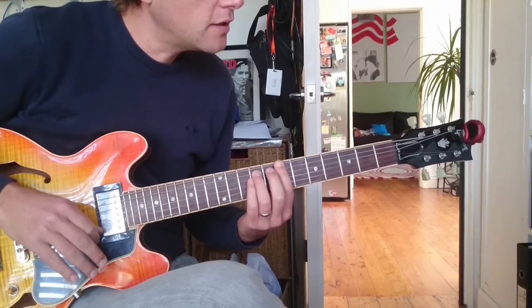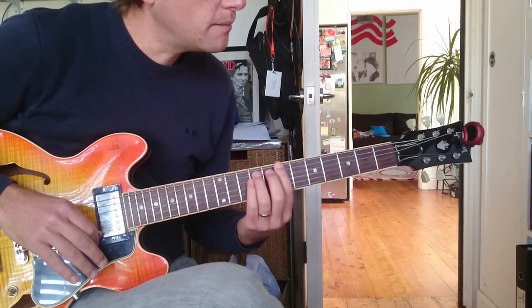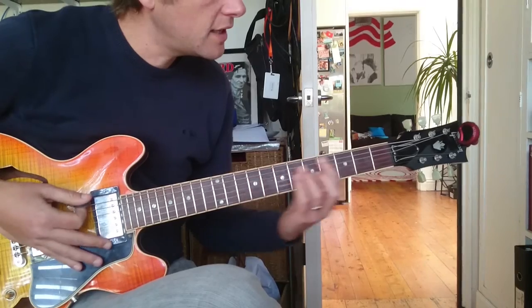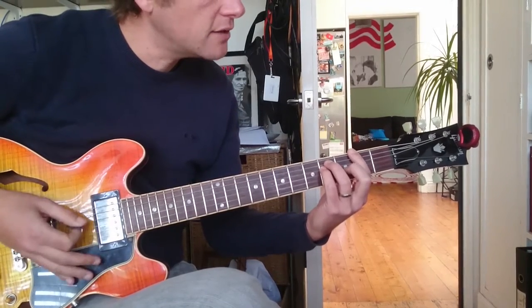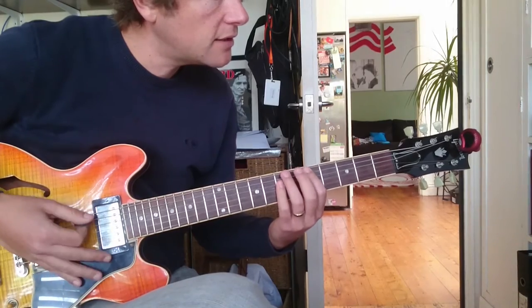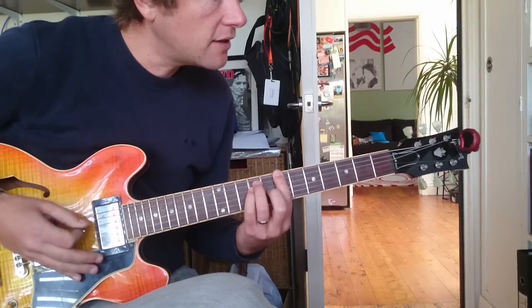So on the odd phrases you have down, down, down, down, up, down. On the even ones you go up, down, up, down. And then on another even one: down, down, down, down, up, down. And then B5: up, down, up, down.